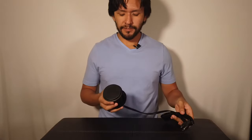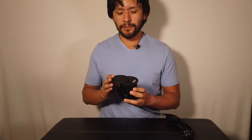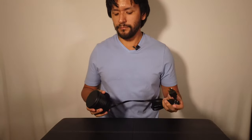So there you go — the desktop grommet power outlet has all these different kinds of outlets to help you charge all your tech devices. If you're in need of a device that helps you charge your tech without adding too much clutter, go ahead and check this one out. Thank you.